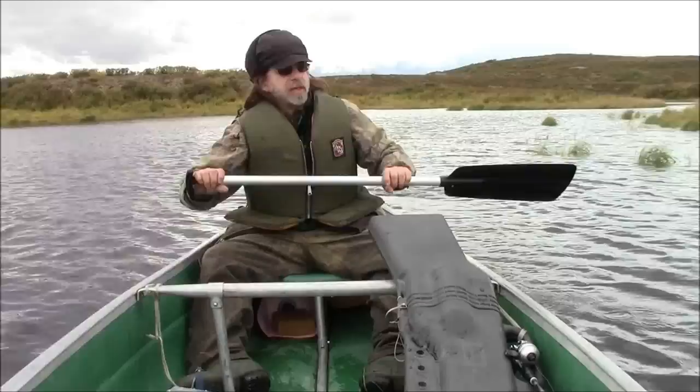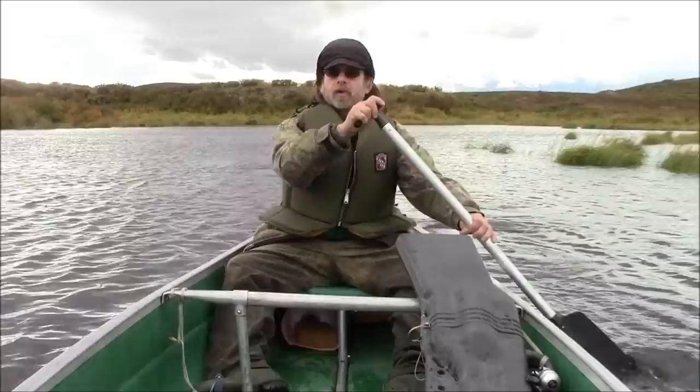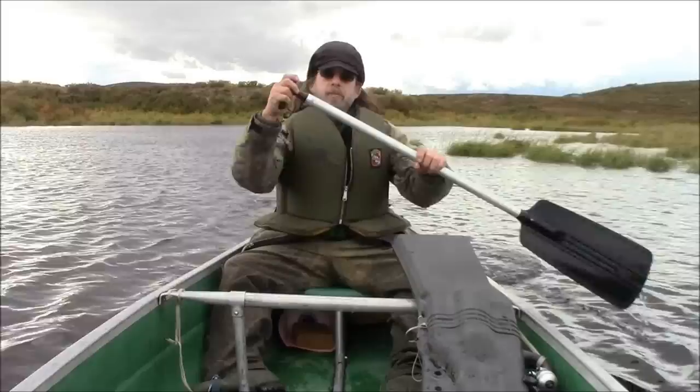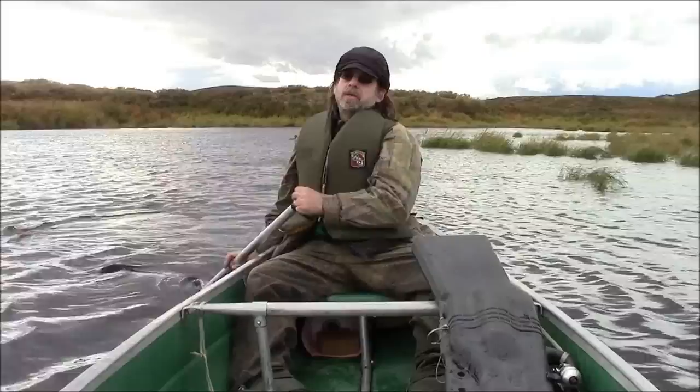When my wife switches sides up front, she will swing the paddle out in front of her from side to side. I will swing the paddle behind me. The reason for that is, of course, to keep the dripping water out of the canoe.